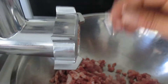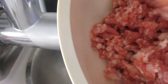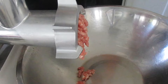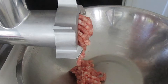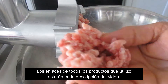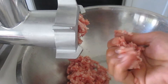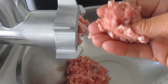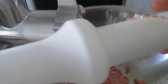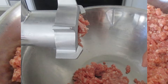Esta es la grasa, la pura grasa. Yo terminé ya de dar la primera molida, voy a dar una segunda molida. Ahí está perfectamente molida, lista para utilizar para nuestro chorizo, para albóndigas o cualquier tipo de guisado. Si tienes un molino, hazlo en él; si no, pues que te la muelan en la carnicería. Y si tienes un molino y la vas a moler, ten mucho cuidado de no meter los dedos ni las manos. Trae esto para empujar la carne, con esto vas empujando hacia adentro del molino.